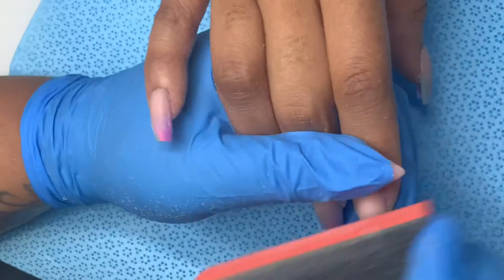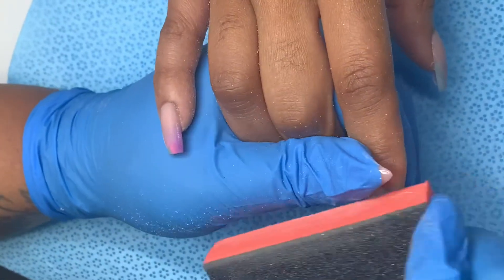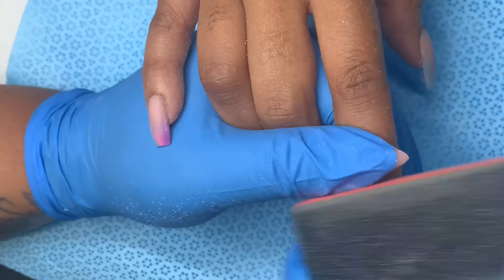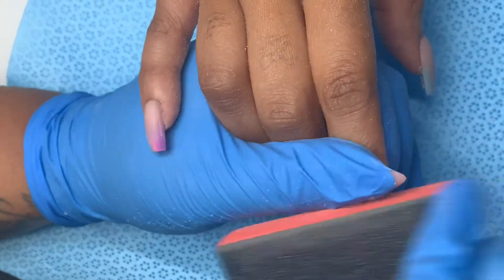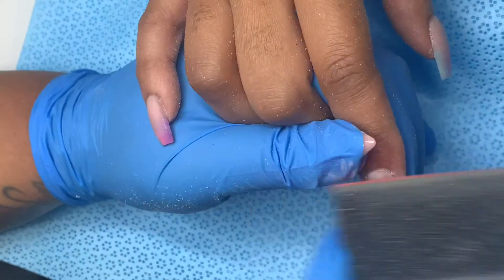My next step is to buff the nail, and just like with my bit, when I'm buffing I make sure I get nice and tight in that cuticle area because I want that to be very smooth and flush so that it looks like it's growing straight out.